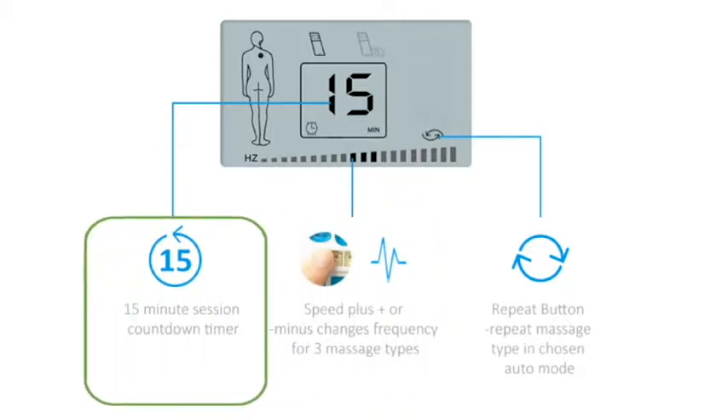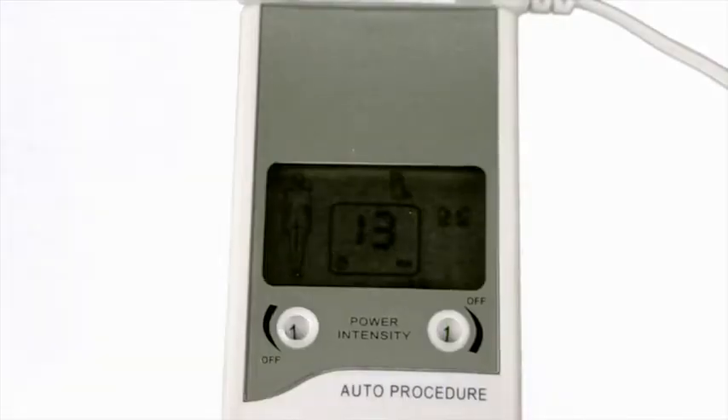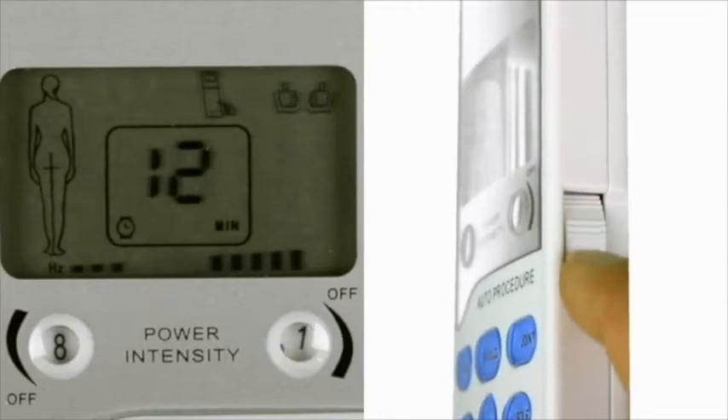The 15-minute session countdown timer shows on the display. Once the countdown times out, the device shuts off. The repeat button allows you to repeat a certain massage type in a given auto mode. Scroll the two side knobs to choose your intensity level for each channel. With 10 intensity levels and many selections, find the stimulation that benefits you.